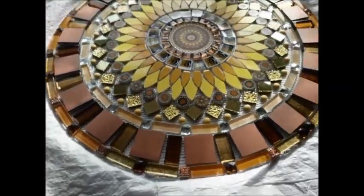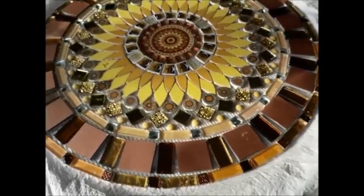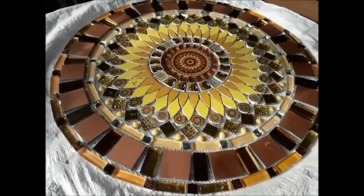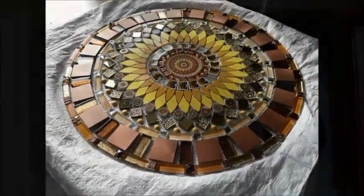So that will brighten up the area very nicely. I'm going to measure it up on the wall, bring it downstairs and install it. See you soon.